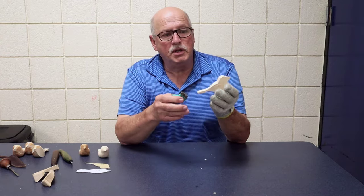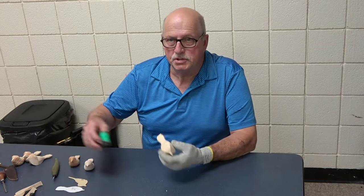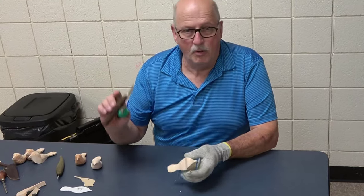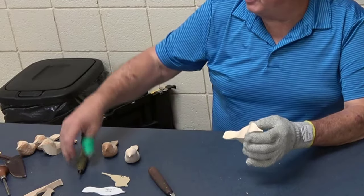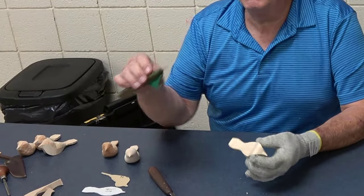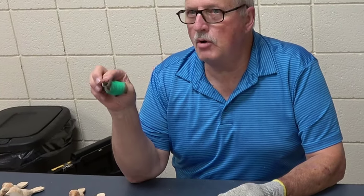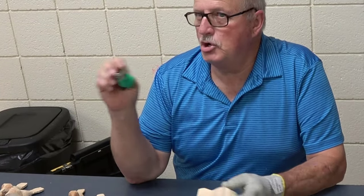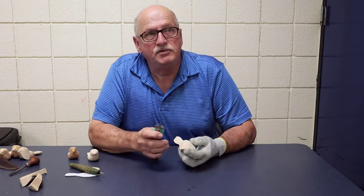So anyone can go and get one of these and you can start carving. The tools I use are very simple. There's a larger knife for roughing out and a detail knife for finish work. I also use a small gouge and I'll show you how I use that later. I'll start roughing this out now.